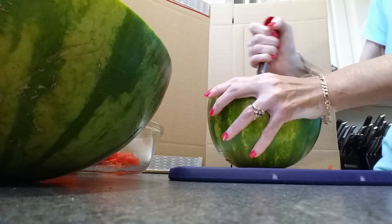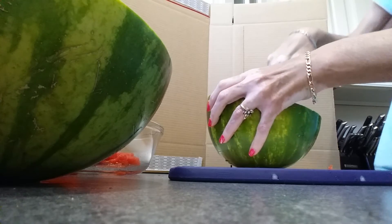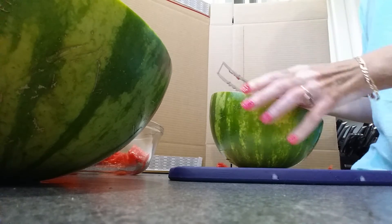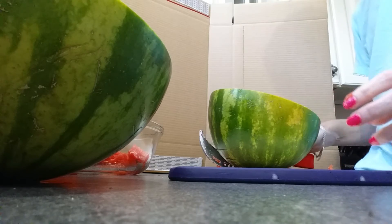Again we can go this way with it, pick up, and actually we have smaller slices. I'm able to get all the way over to the rind area so there is very little waste with the melon.